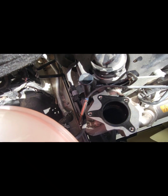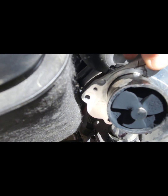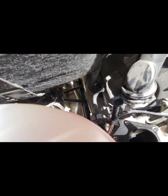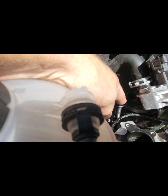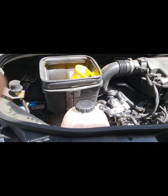I'll stuff the opening with paper towels and put a couple of layers over the whole area so cleaner doesn't drip all over the motor, keeping things nice and clean. You can also see the dipstick cover down there — I ordered a manual dipstick from Our Van and it should arrive next week.